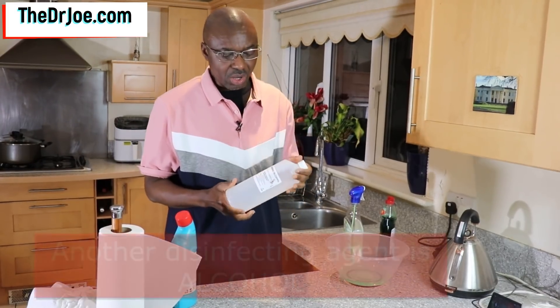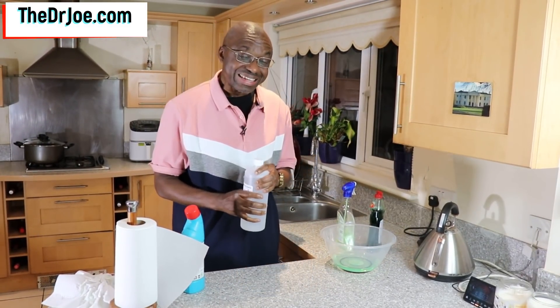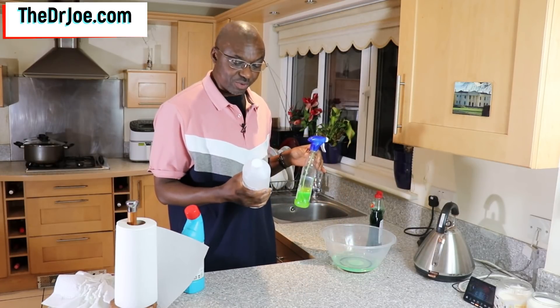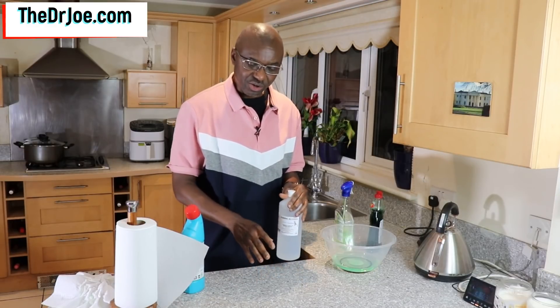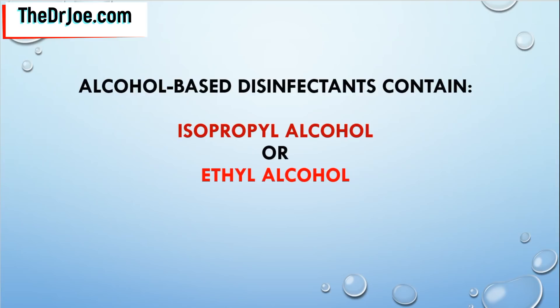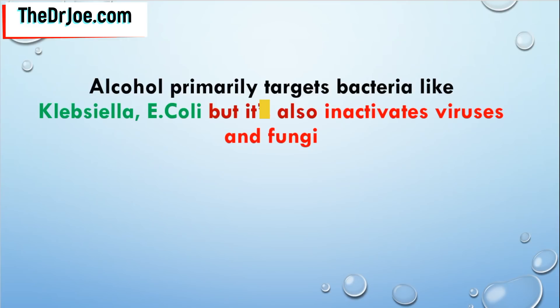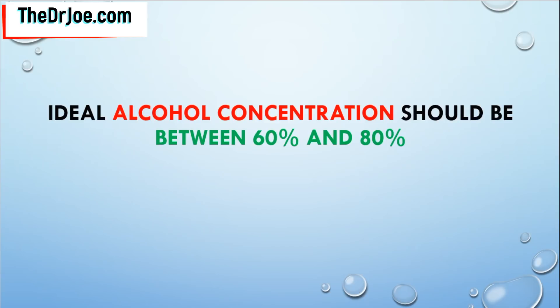Another thing you can use is alcohol. What I've got here is a solution with 70% isopropyl alcohol and 30% deionized water. Ideally, you should pour the alcohol into a spray bottle and spray it onto the surface to sterilize it. Alcohol-based disinfectants contain either isopropyl alcohol or ethyl alcohol — those are the two most popular alcohols used in disinfecting solutions. Alcohol primarily targets bacteria like Klebsiella and E. coli, but has also been shown to inactivate viruses and fungi. For alcohol to be effective, the solution needs to contain at least 60% alcohol concentration, with the ideal range being between 60% and 80%.